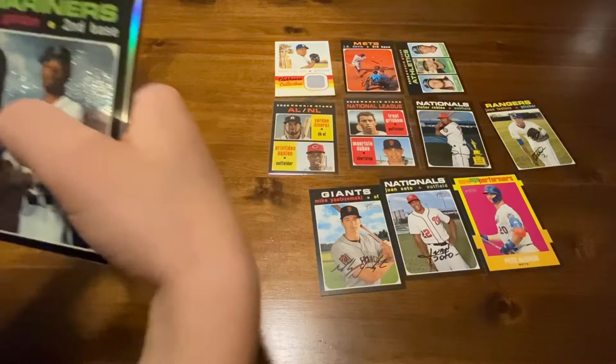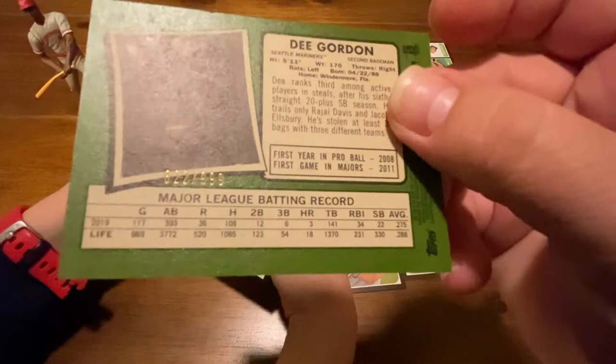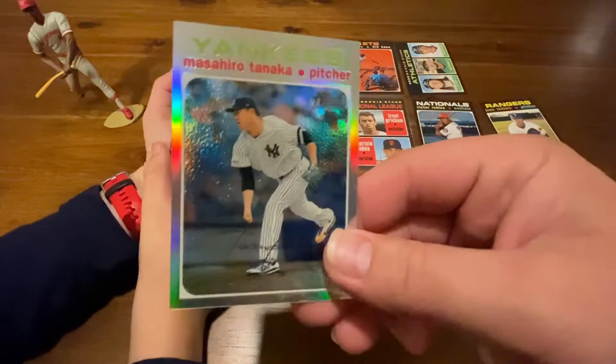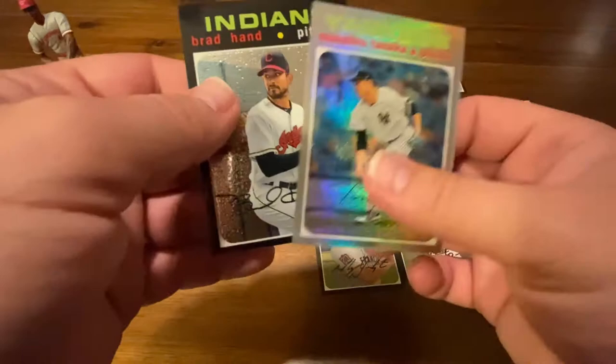Here we go! D. Gordon — and it's a numbered card: 822 out of 999. Very nice. Who's next? Masahiro Tanaka, number 261 — a chrome and a refractor. That's a nice one. And Brad Hand, number 246 out of 999. So three numbered cards right here at the end.